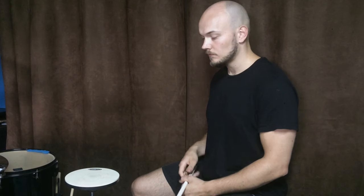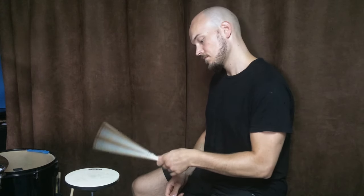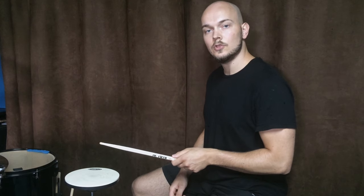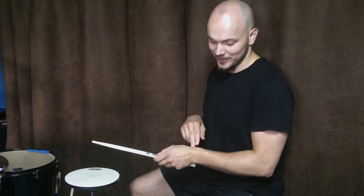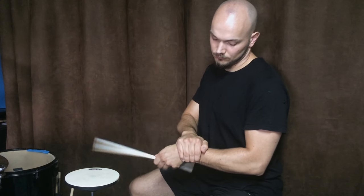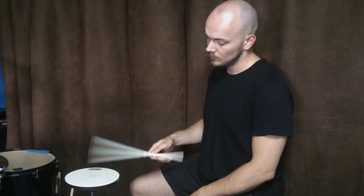One big problem you can encounter is rotating your wrist while playing. Try not to move your wrist. You can help yourself by holding your wrist and playing only with your fingers. Then gradually hold less and less your wrist, and then only correct this movement when it occurs.